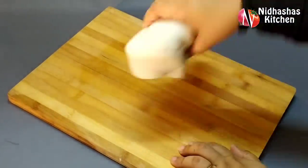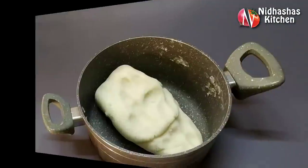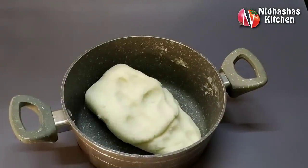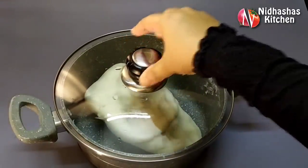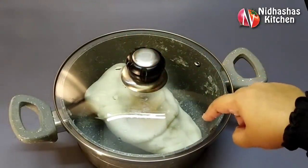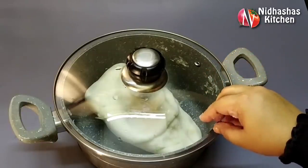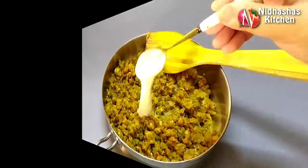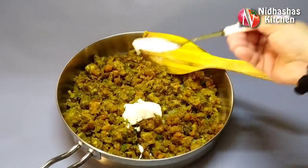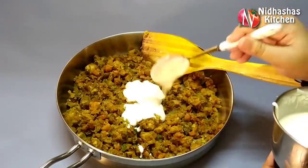We will knead it until it is soft and smooth. We are ready to fill it with 3 to 4 tablespoons of mayonnaise.